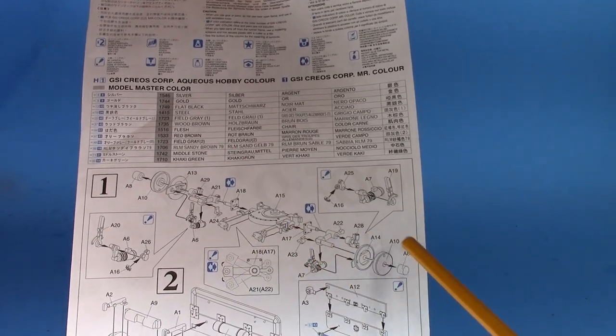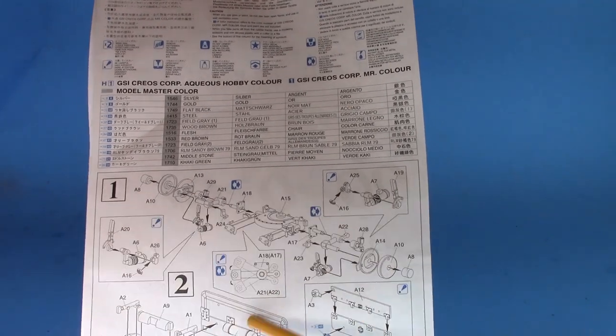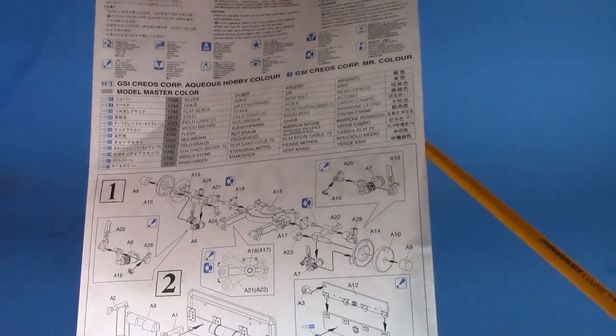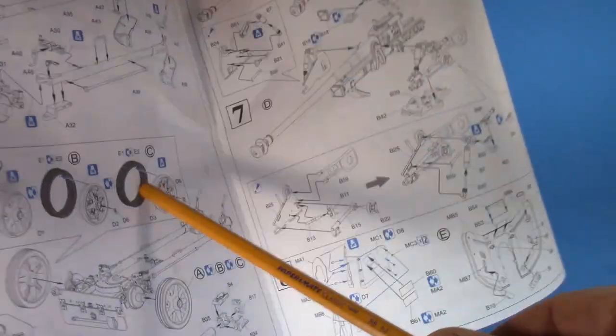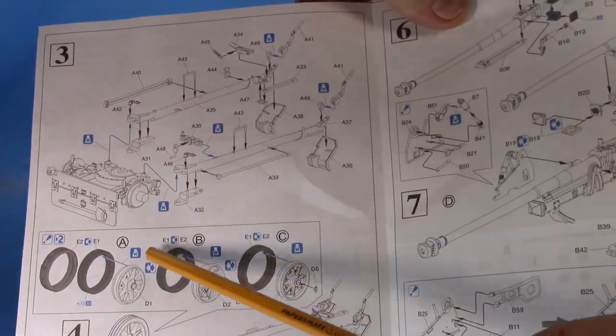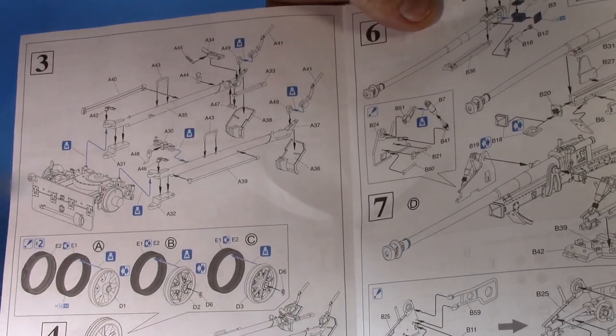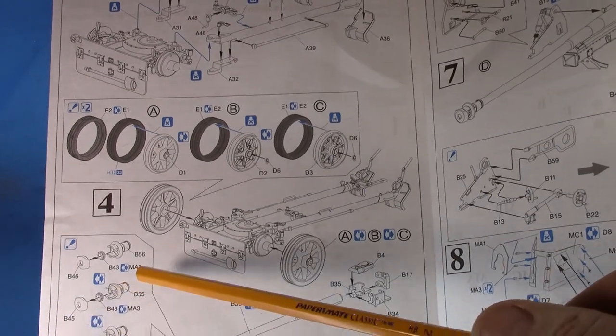Everything fit really well — basically parts either go in or go out. I worked one side then the other, did all the little bits and pieces. The cradle and gun carriage went together really well, the arms were good, the tires went together well, and they give you three different muzzle brake variants.